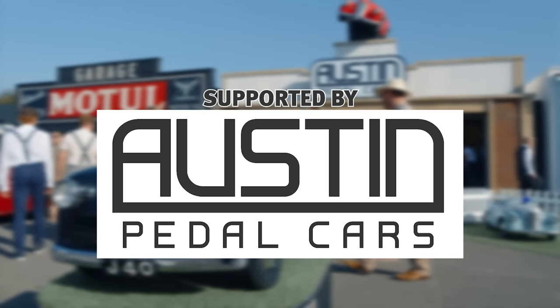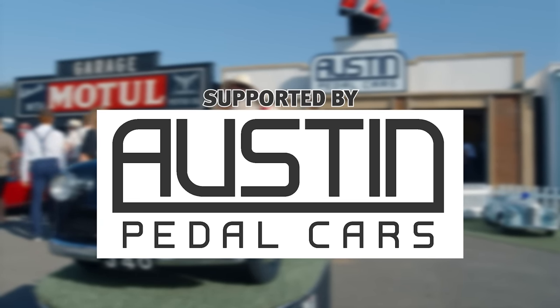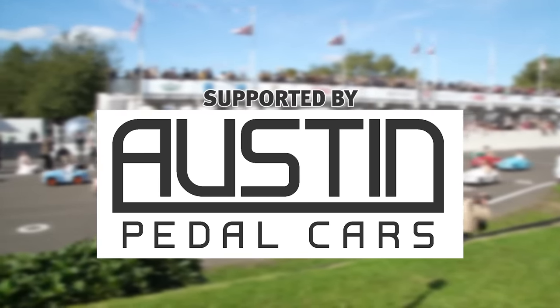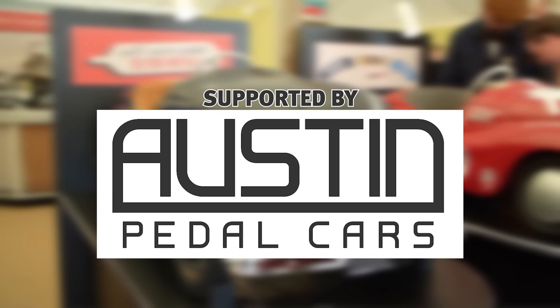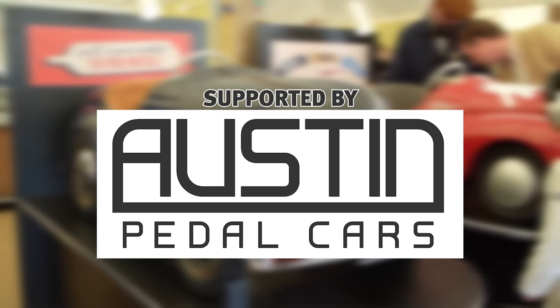I am so pleased to be working with Austin Pedal Cars on this project. Their help and support along the way is going to be so helpful. If you've got a pedal car or you're restoring one yourself and you need any parts for it at all, click on the link in the description below, visit their website and you'll be amazed. They've put a huge amount of effort into reproducing anything you could ever need for these beautiful little pedal cars. Let's get into the video.